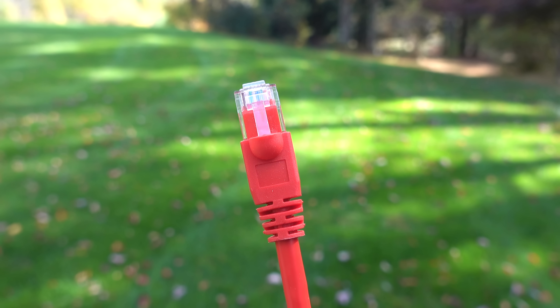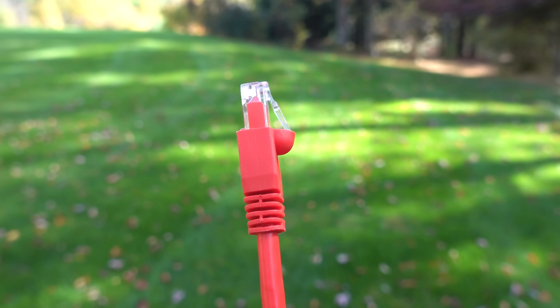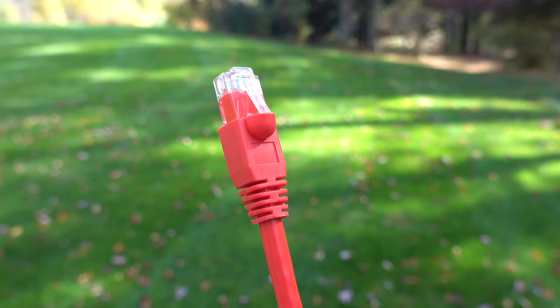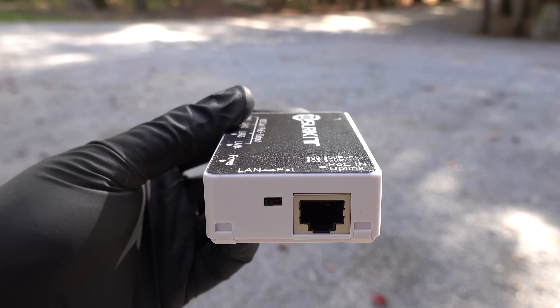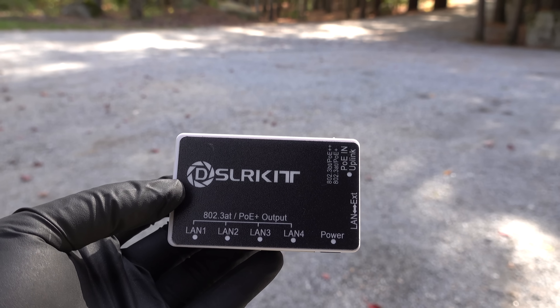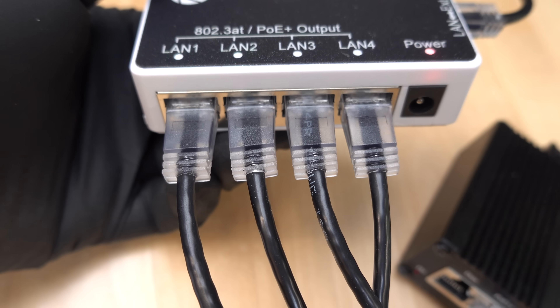We're often in situations where we've got just a single Ethernet cable and we need to add another device. It would be great if you could just snap your fingers and turn one cable into two. Fortunately, it isn't magic — in this video I'm going to show you a way that you can inexpensively and instantly turn any Ethernet cable into multiple cables on the spot.